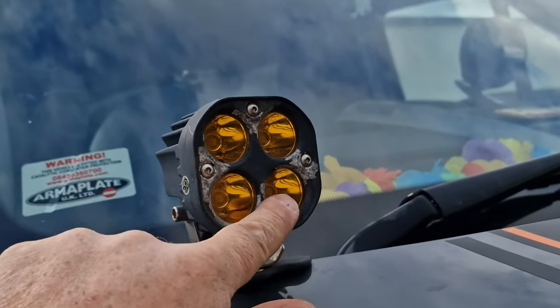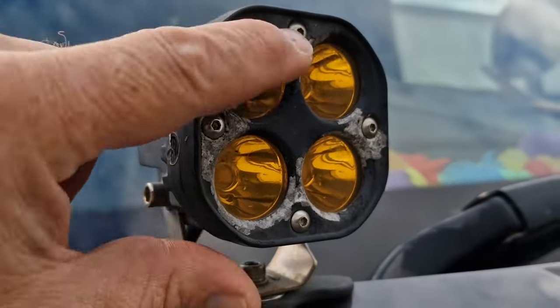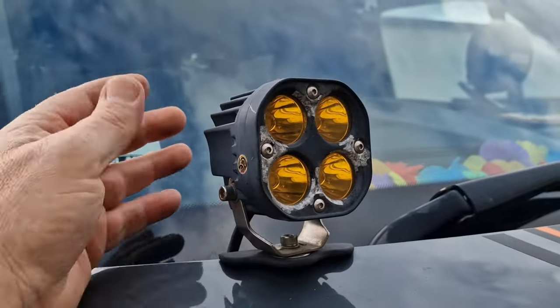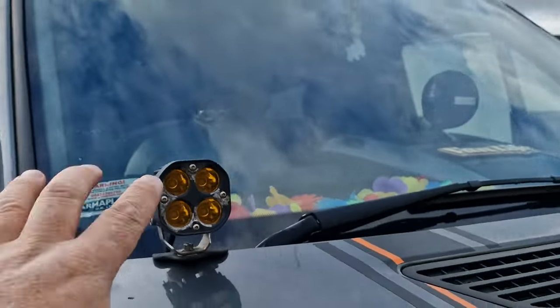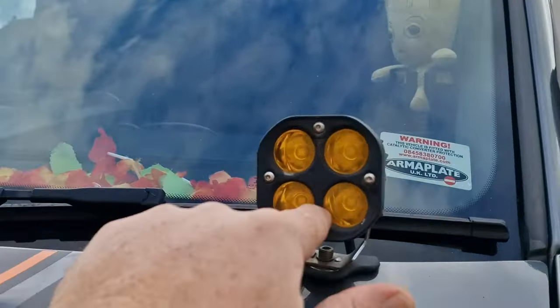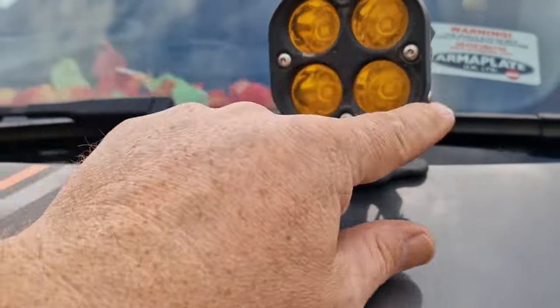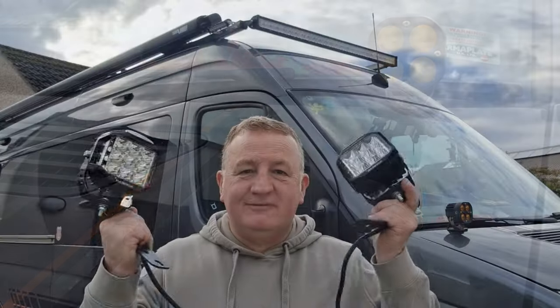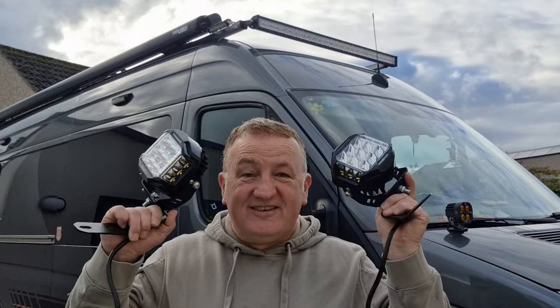But this one hasn't fared too well. I'm gonna reuse this lamp somewhere else. So what I'll do is I'll split it down, I'll repaint it all. I'll probably get a nice gloss enamel for that and redo them, so they look a bit more like the aux beams. But this one here, no problem at all. Anyway, let's get them off. Time to get these fitted.